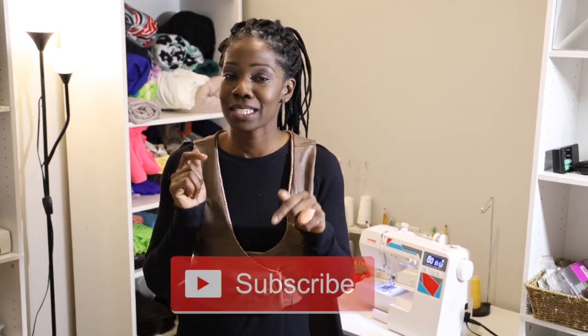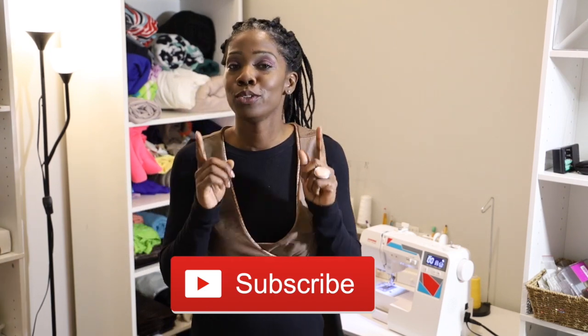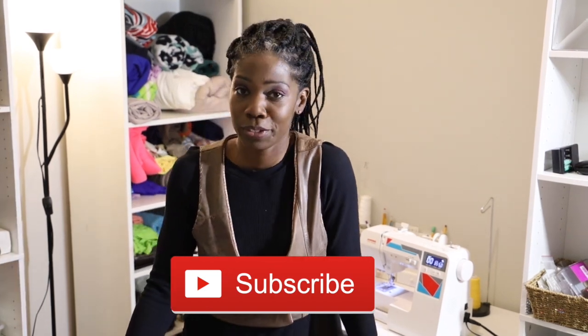Hey Sew Friends! Welcome back to Sew Easy with Shelby and Gabby. I'm your host Kay Stewart. If you're brand new to my page, make sure you hit that subscribe button and don't forget that notification bell so you don't miss any of the videos that I'm going to be posting for you each week.